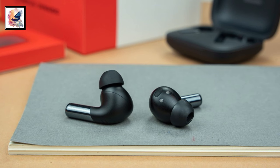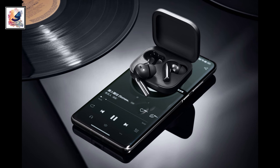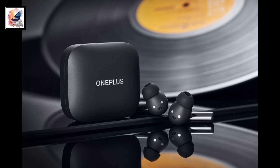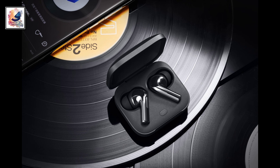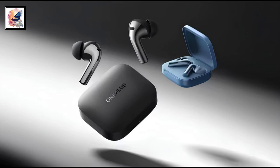I am very much excited about OnePlus Buds 3 — let me know in the comment section below your thoughts. That's pretty much it for today's video. If you found this video informative, make sure to hit the like button and subscribe to my channel for more content like this. Thanks for watching, and I'll catch you in the next one.